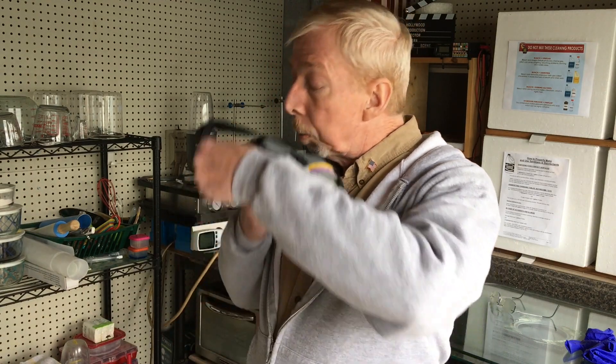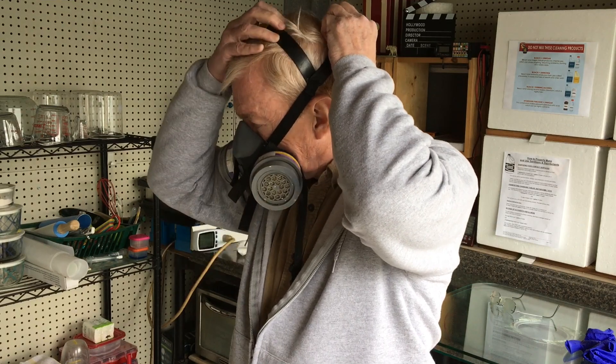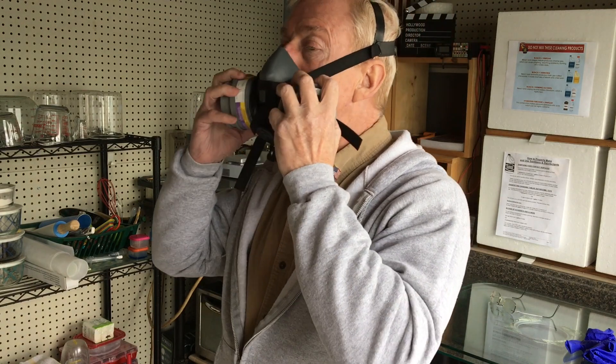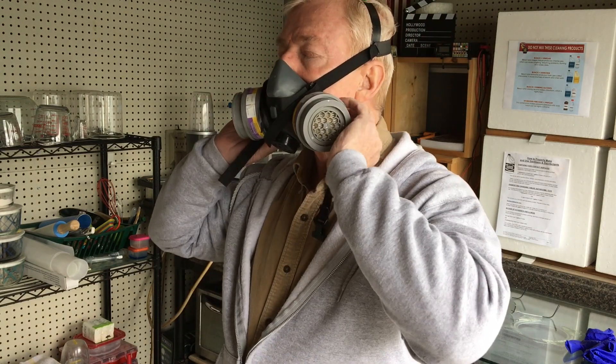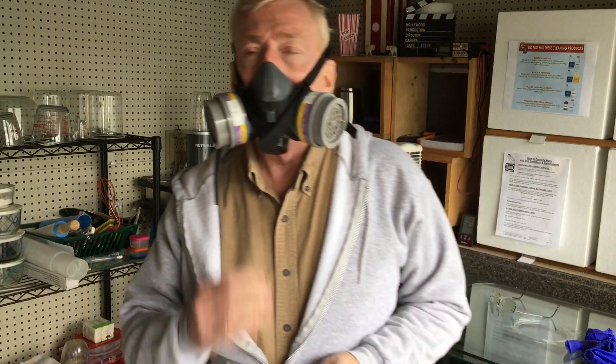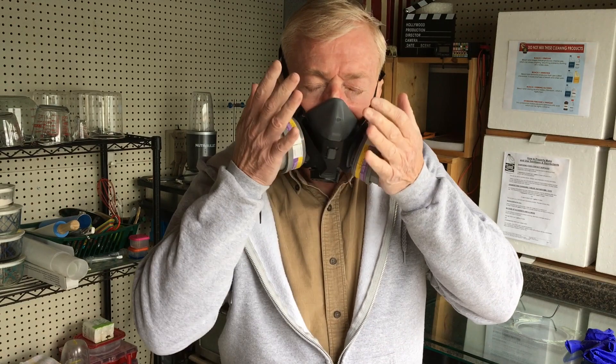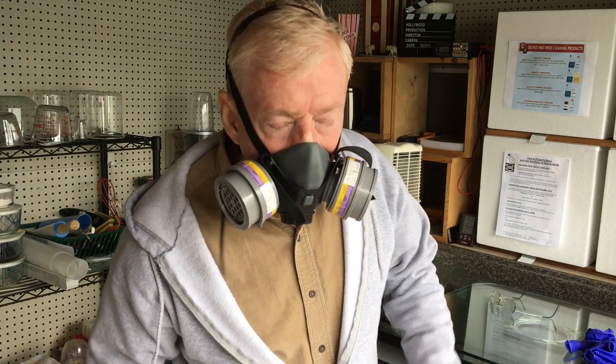Put the mask on. Make sure the headband is attached properly and adjusted to your face — make sure this part is under your chin. Attach the back strap, blow through here, hold here. You may not get it right the first time; keep adjusting until you achieve the seal and can't breathe in any outside air.